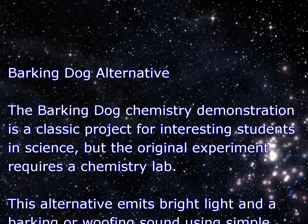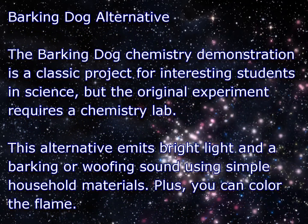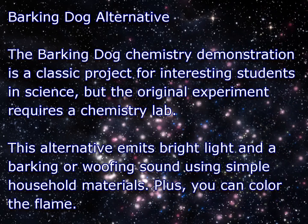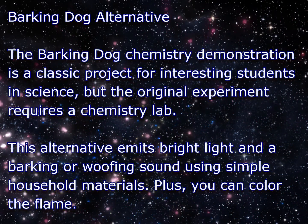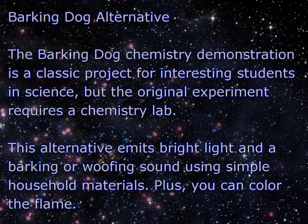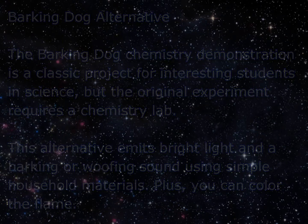The Barking Dog Chemistry Demonstration is a classic project for interesting students in science, but the original experiment requires a chemistry lab. This alternative emits a bright light and a barking or woofing sound just like the original, except it uses easy to find and safe household materials. Plus, you can customize the color of the flame.